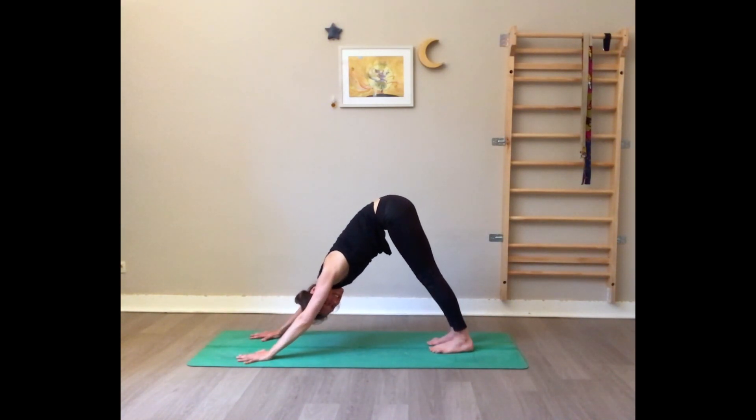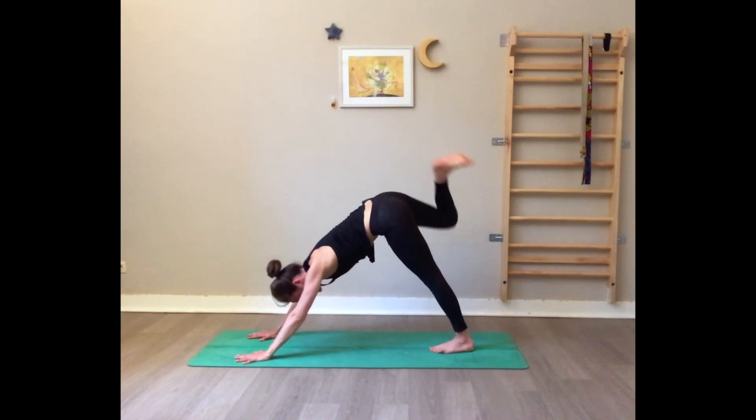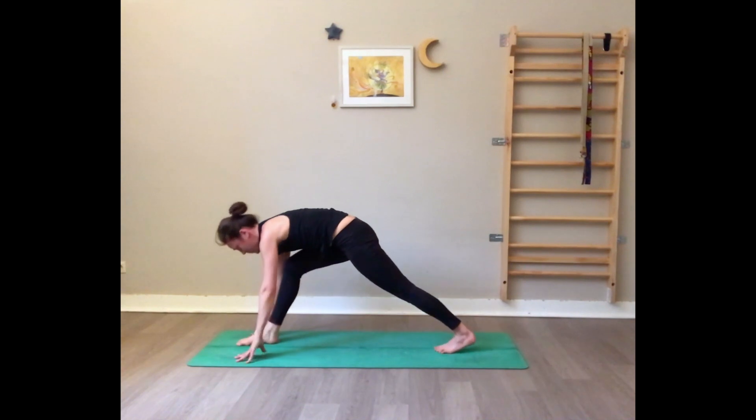From here go to downward dog. Very nice — breathe. Inhale the right leg high.